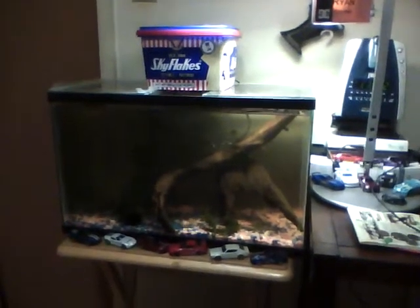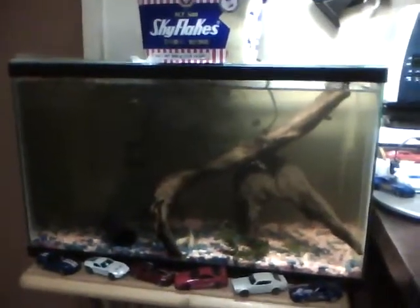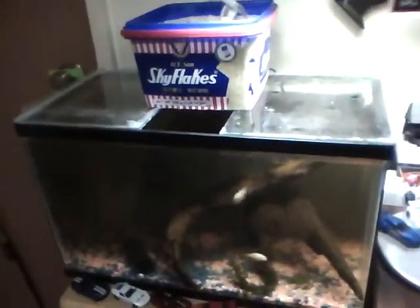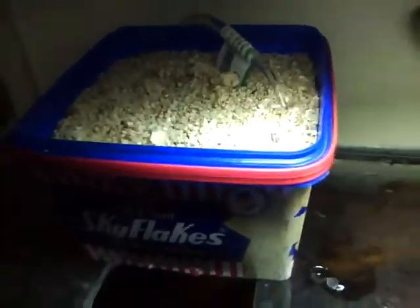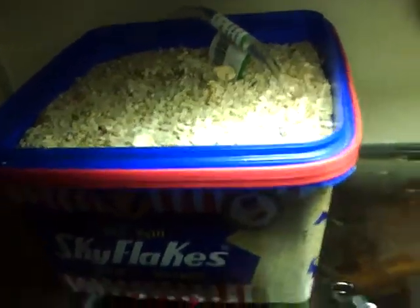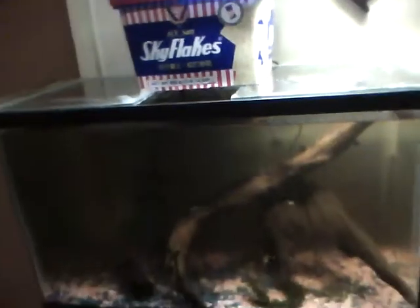Alright, that's a good update on the 10 gallon tank. I transformed it into an aquaponics system. There's nothing in the grow bed for now — I installed this six hours ago. Running the tank without filtration for at least a month. It's really dirty.